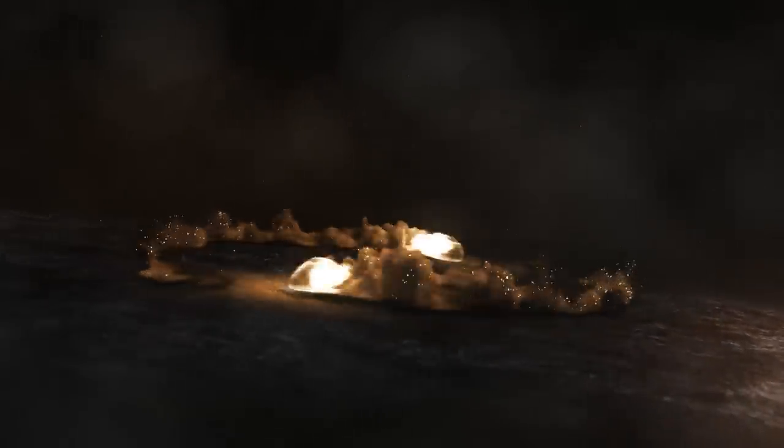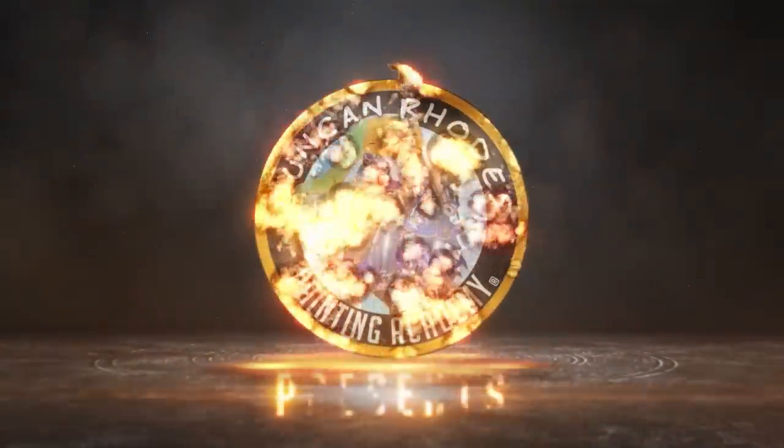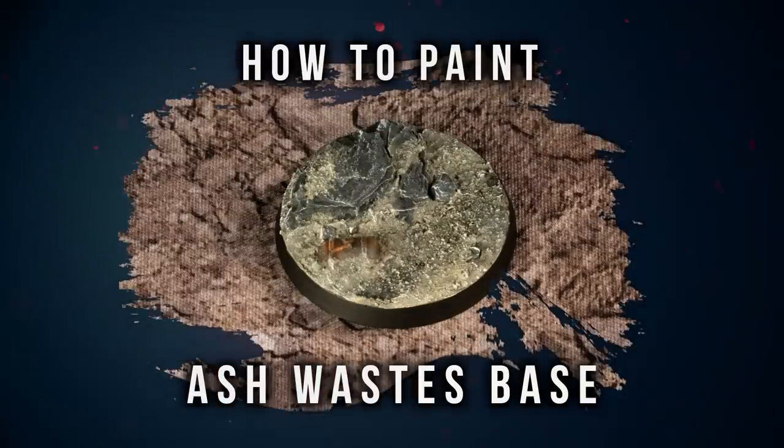It's really fun to do and we hope you enjoy it. To make your ash waste base, the first thing you need to do is decide on features that you want to have on there whilst you're building your miniatures, just to make sure they fit nicely amongst all the different details we're going to be putting on there.